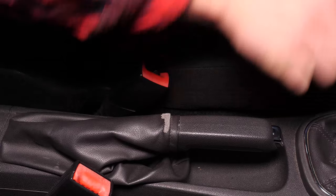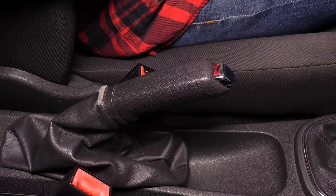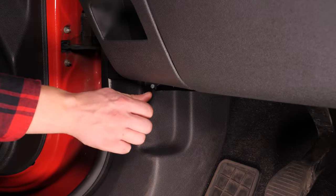Turn off the ignition and pull up the handbrake. Pull on the bonnet release lever and open the bonnet.